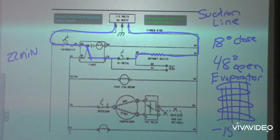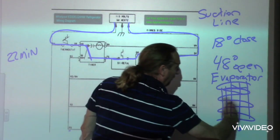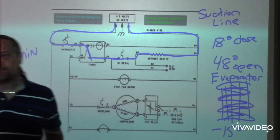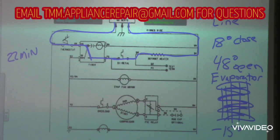So what do you do if you go into someone's house and you see the evaporator all frozen up? Check the bimetal, check the timer, check the heater.